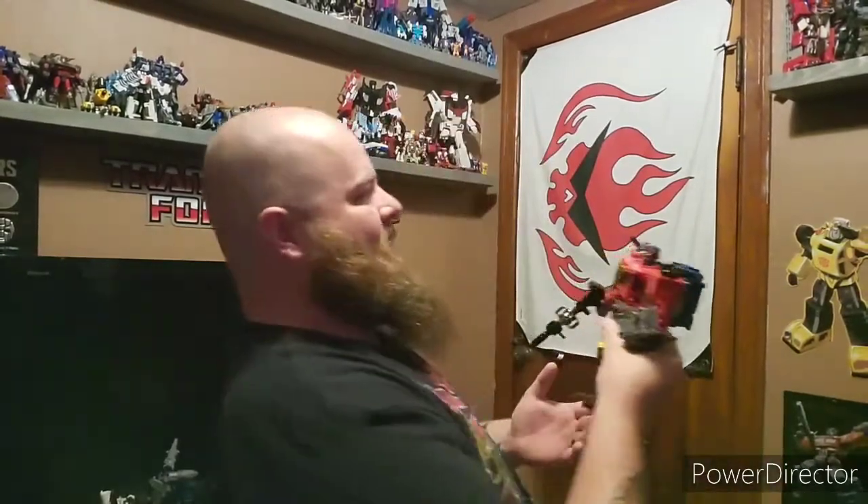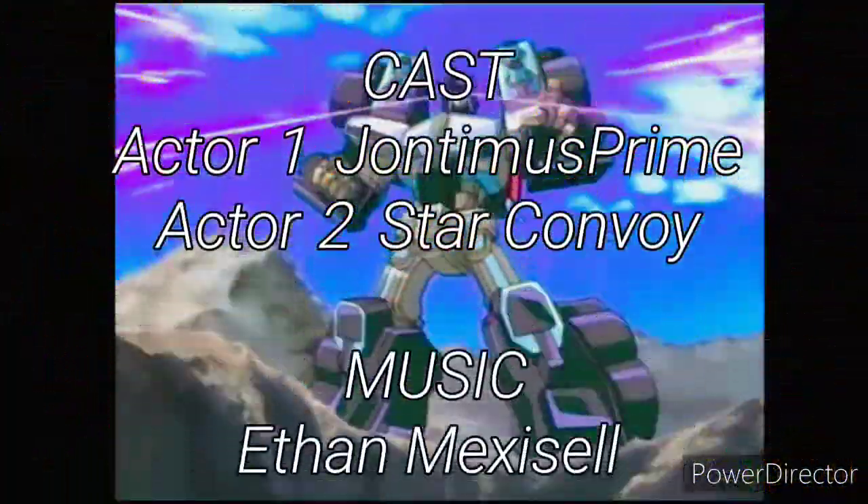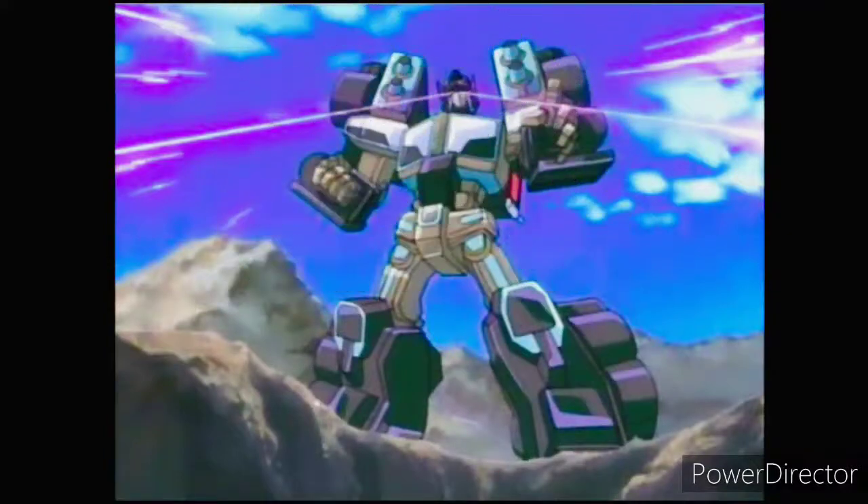Man, you are going to look so great with that new Megatron suit. I can't wait for it to come out.